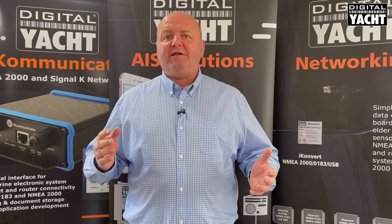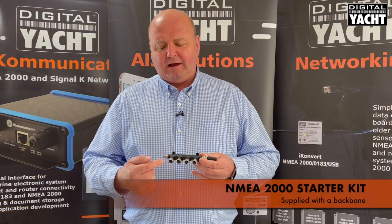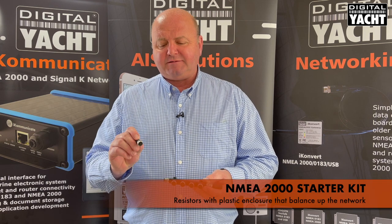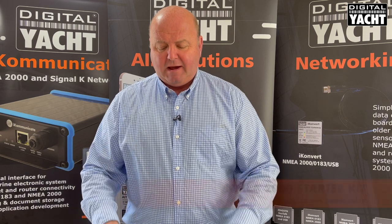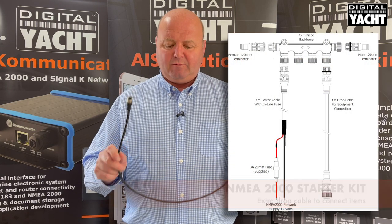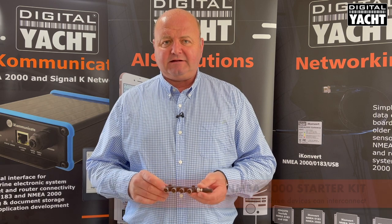So let's look at how you put together an NMEA 2000 network. The industry uses a standard format of connector. To make it easy, Digital Yacht have produced an NMEA 2000 starter kit comprising six individual pieces. We supply a backbone kit with terminators that fit at either end — these are little resistors encapsulated in a plastic enclosure that balance up the network. Also included in the box is a power cable to power up the NMEA 2000 network and an extra drop cable to connect items of equipment. This particular system will have one port dedicated for power, the two end ports for the terminators, and then up to three devices can interconnect.